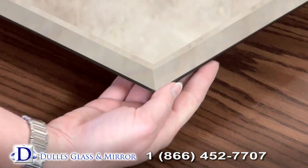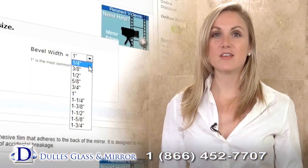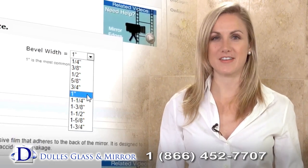The beveled polished edge is a great option if the mirror is the central focal point of your room. Bevel sizes range from one quarter of an inch to one and three quarters of an inch, with one inch being standard.